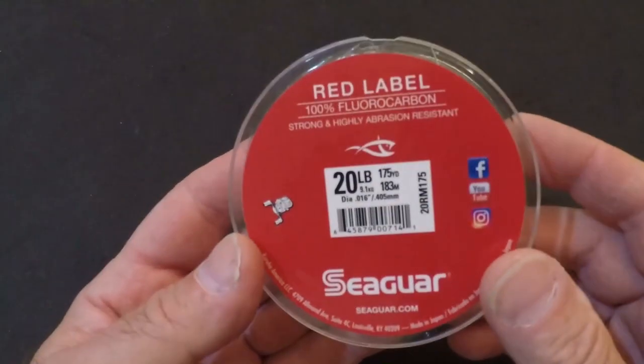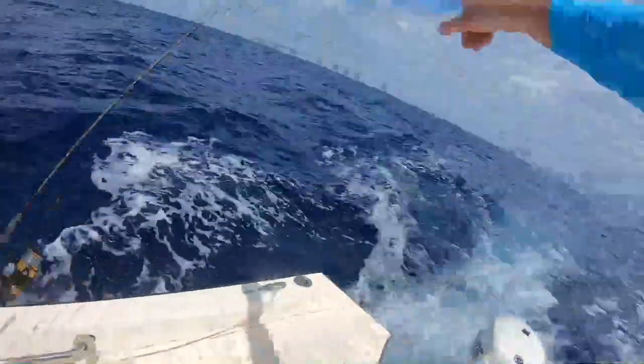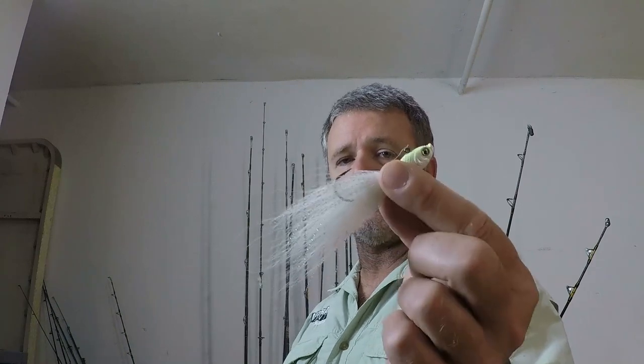When I rig up the bucktail jig I use a 20-pound fluorocarbon leader hooked up to my 12-pound test mainline. I'm typically trolling it on a very light snapper spinner-style rig, such as a Penn Spin Fisher 5500 on a 15 to 20-pound class spinning rod.